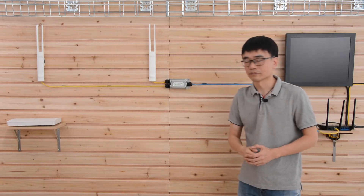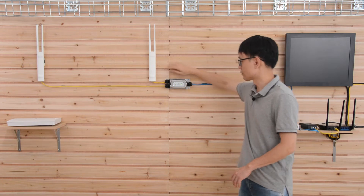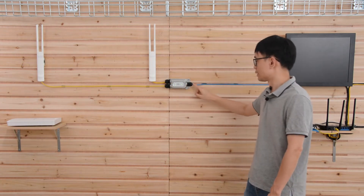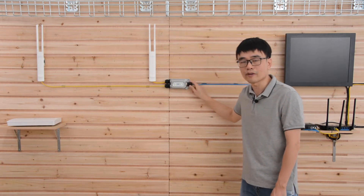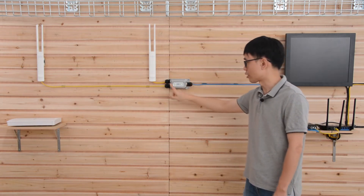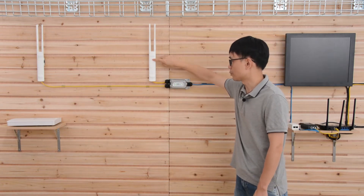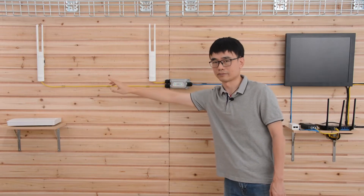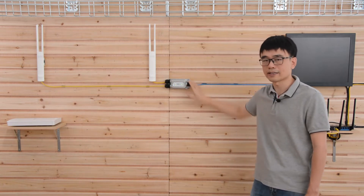This is the whole system. The PoE splitter is right next to the access point. This is a one-input, two-output PoE splitter. This cable is connecting to the first access point and is also connected to the PoE input of the PoE splitter. We have two PoE outputs — one output connects to the first access point and the second output connects to the new access point. The maximum distance from the new access point to the PoE splitter is about 300 feet, so distance is not a problem.